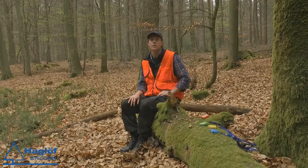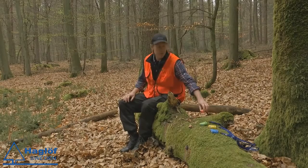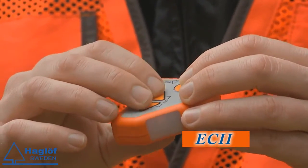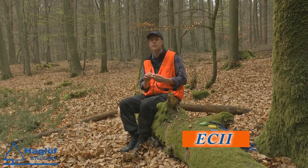Haglöf can now present four new measuring devices within the HIC family. First, we have improved the HIC for easy operating. We have the EC2 with new arrow buttons that you can use to set the distance. You will also get a beep when you get the height.